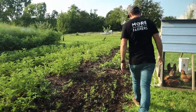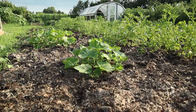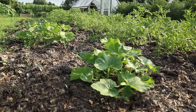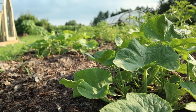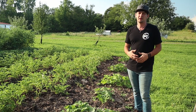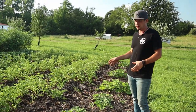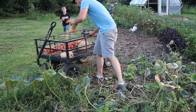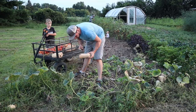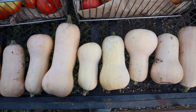This is our butternut squash, and that's another one of those staple things along with sweet potatoes and white potatoes — something that can be used so many different ways for food for the winter and stores really really well. It's hard for us to grow here in Ohio — we get a lot of humidity and moisture and that's just bad for vining plants like this. They get powdery mildew and often die faster than we'd like, but usually we can keep them alive long enough to get a pretty good harvest.